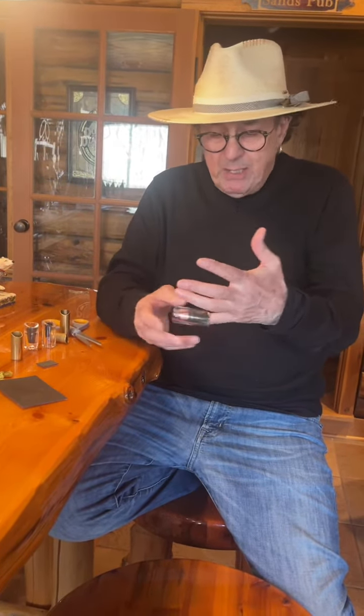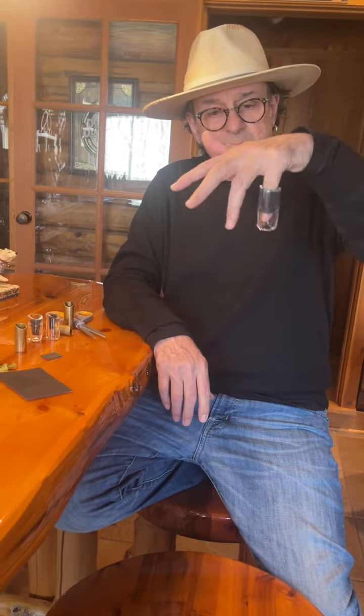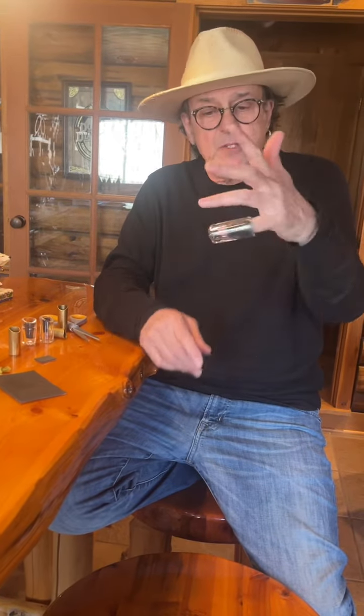Just cut it, take the backing off, put it in, and all of a sudden a big slide that's too big for your finger now fits on your finger. It's a beautiful thing.